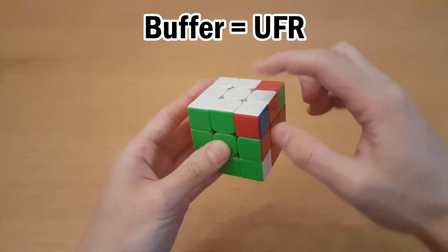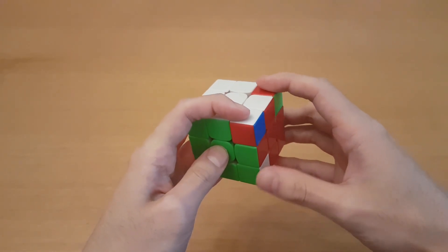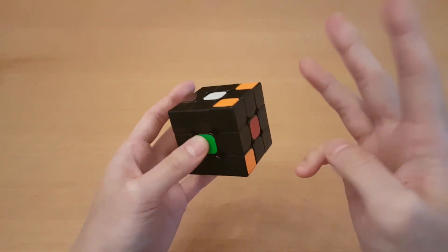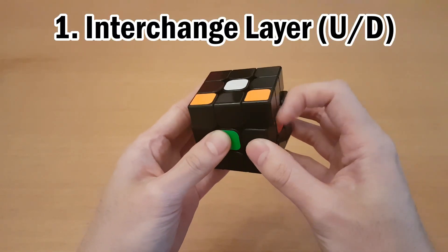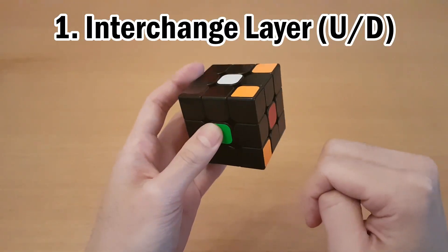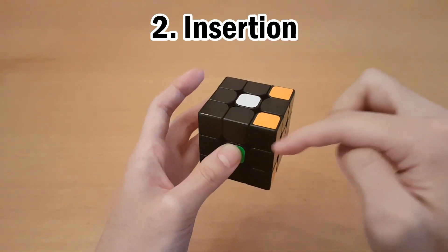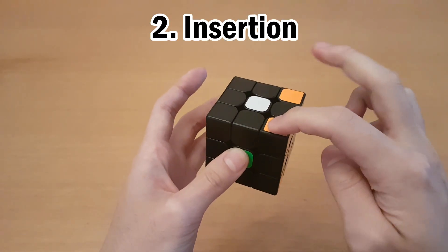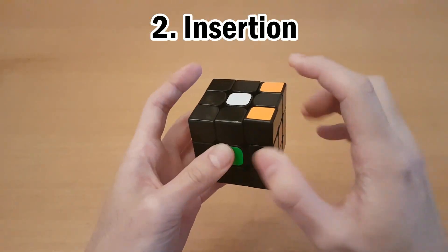So even if you haven't learned it, I'll just show you how it works right now. Looking at this example, we have UFR to here to here — this is the 3-cycle we need to do, and we can look at those as targets. There are three steps to a commutator. First, you have to find an interchange layer — a layer you can turn that swaps two of the pieces. We'll always use the U layer or the D layer for this. Then second, for the remaining piece, you have to insert it up to anywhere in the U layer with the same orientation. So in this case, that's going to be R' D' R, and that gets it at UFR.